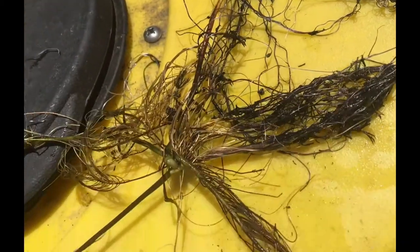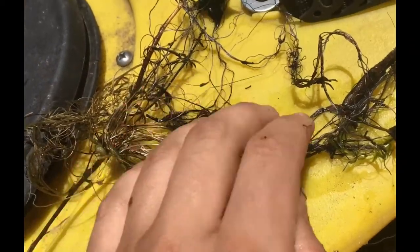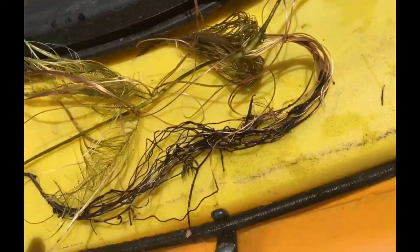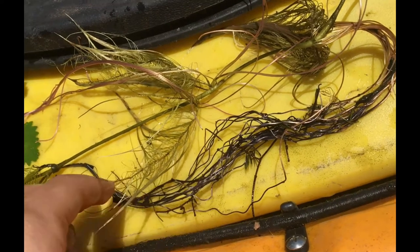Next we have the root. When the water chestnut seed sprouts, the roots will dig into the sediment, usually in soft sand and silty river beds, making it harder to pull the plant out. The roots have purple and white colorations.